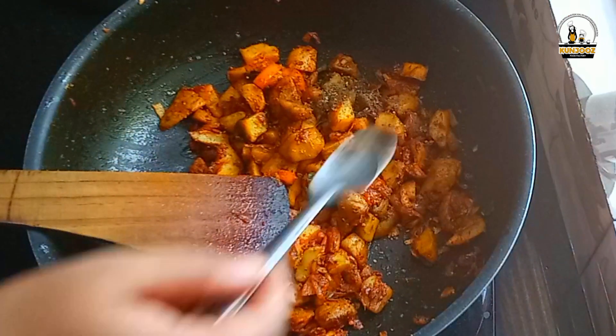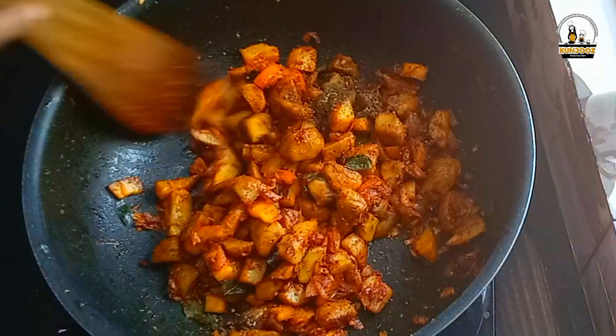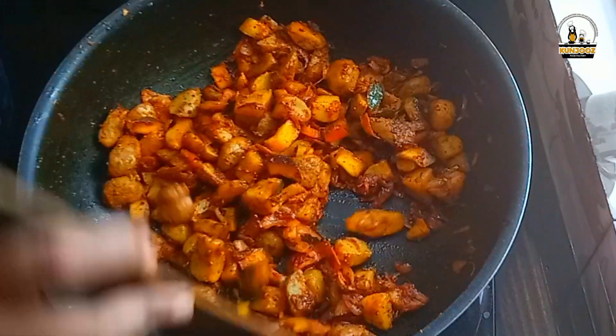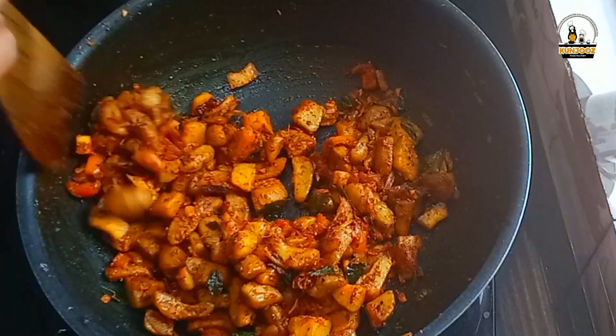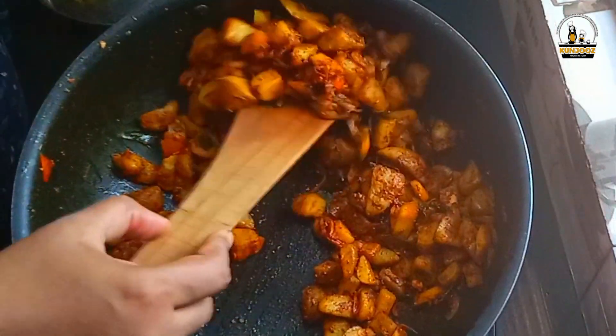We can boil the 12 oz. Now, we can boil it a little bit. I like to boil it just a little bit. Now, the curry is ready.